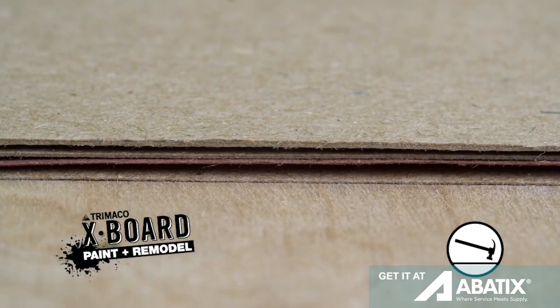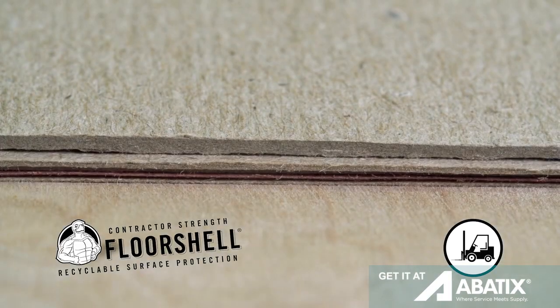Trimaco's X-Board is 2.5 times thicker than Builder's Paper and great for long-term paint and remodel projects. Floor Shell is 5 times thicker than Builder's Paper and forklift strong.